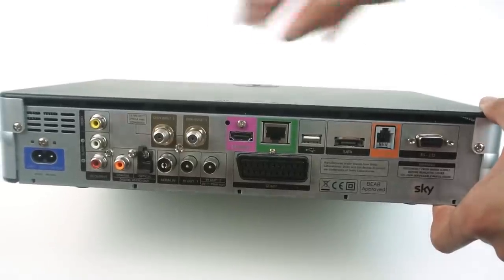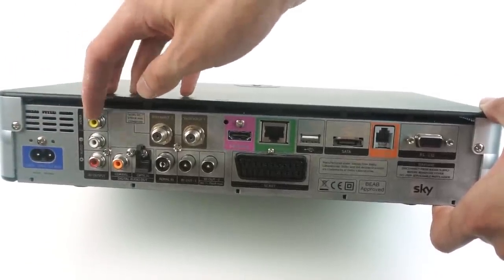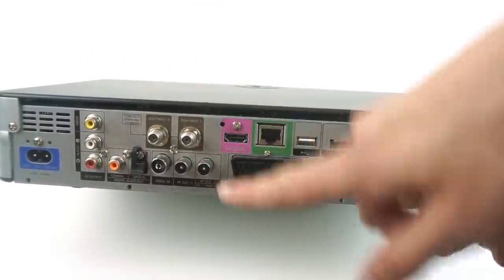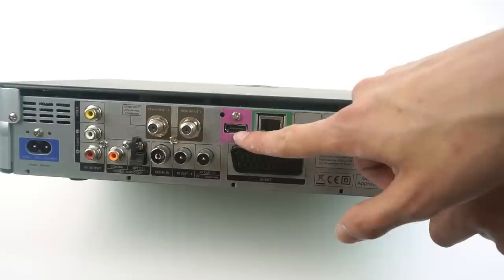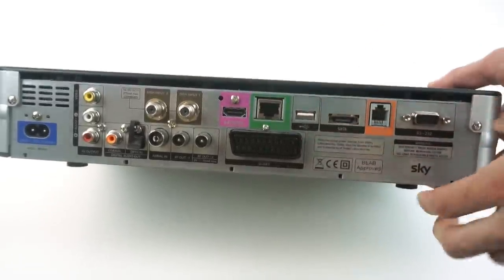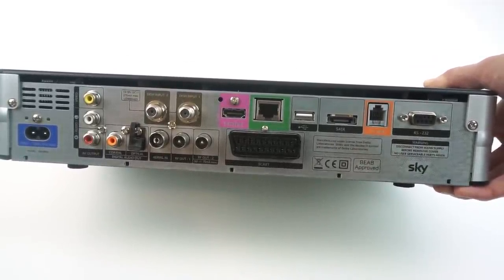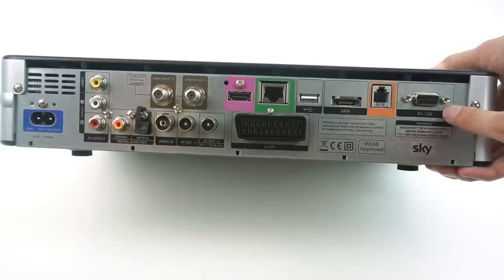Taking a look around the back of the box, we have the power connection which is the standard figure-of-eight IEC connector, composite video, digital audio out over coax or optical, two satellite inputs from the dish, an aerial input with two aerial outputs, SCART, HDMI, Ethernet, USB and eSATA which aren't used, and a telephone line which is an old way you used to have to connect these to a phone line so they could call back to Sky for certain things. There's also an RS-232 serial port.